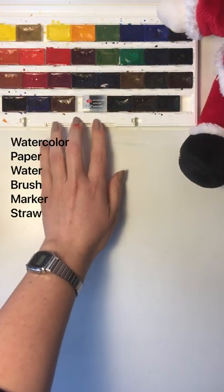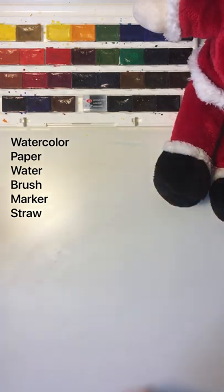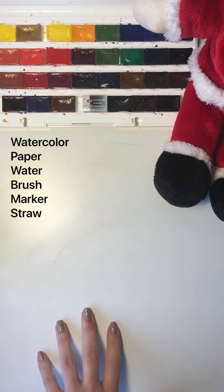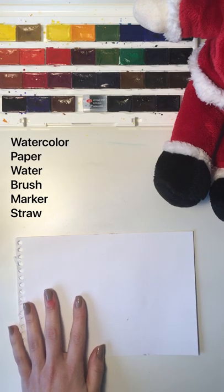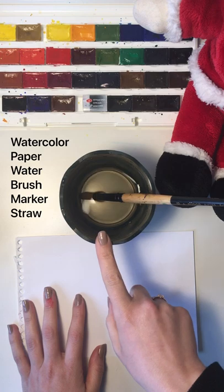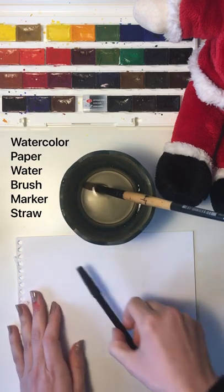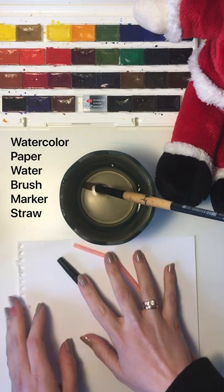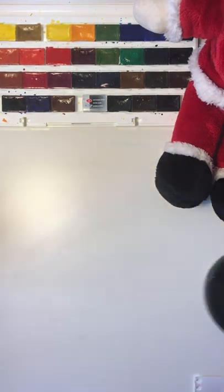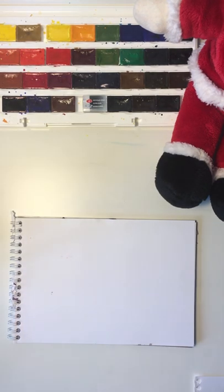So the first material we're going to need — Mickey, can you hold my watercolor? Thank you! Our first material is watercolor, and I'm sure you already have it at home. Next we're going to need a paper — it can be any kind of paper — some water, a thick brush, a marker (it can also be a pencil or a pen), and a plastic straw.